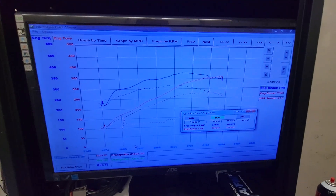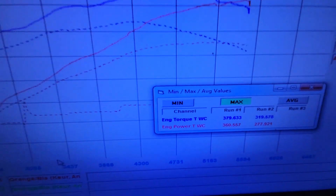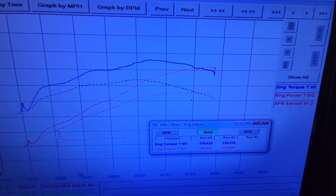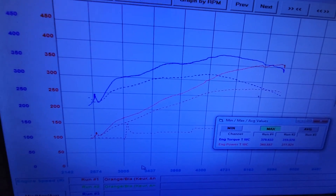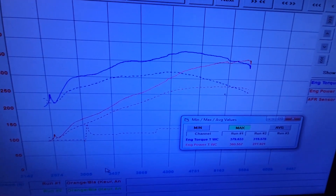It made 379 foot-pounds of torque — call it 380 foot-pounds — and 360 horsepower. I wanted to lay these graphs over each other. The top solid lines are the procharger run. Again, it's 4.5 pounds of boost out here, little to nothing lower in the RPM range, but it still makes a pretty significant difference, being that the procharger is the only change since it was naturally aspirated.